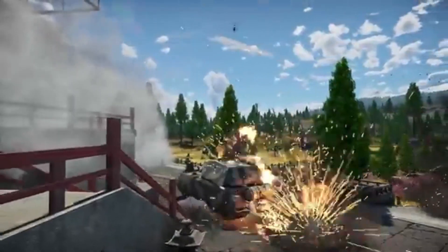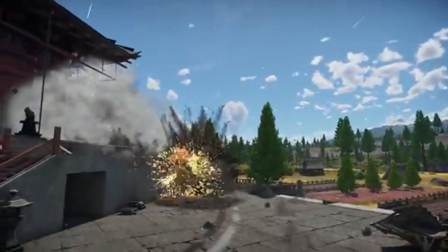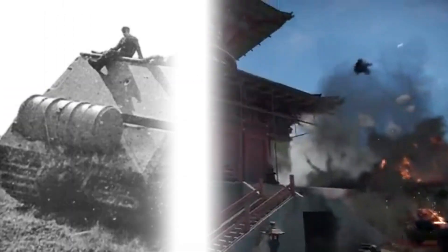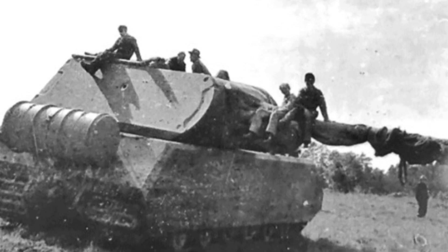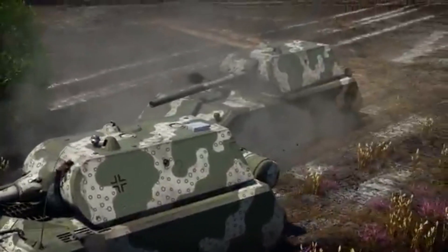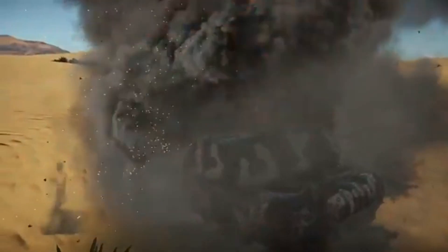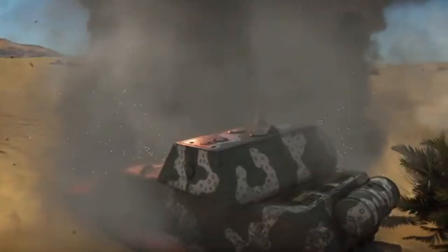Although the Maus never entered mass production or saw active combat, its sheer size and advanced design left a lasting impression. Today, it remains the heaviest fully enclosed armored fighting vehicle ever built. The surviving prototype, captured by Soviet forces in 1945, serves as a reminder of Germany's ambition to build the ultimate war machine. The Maus was both a technological marvel and a symbol of the challenges of excessive ambition. It demonstrated the limits of engineering under wartime conditions and the difficulty of balancing innovation with practicality. While it failed to change the course of the war, the Maus remains an iconic example of the extremes of military engineering.